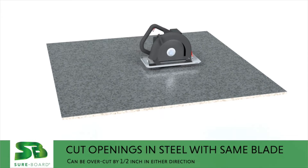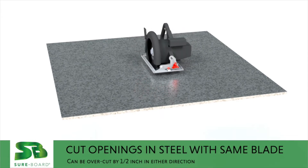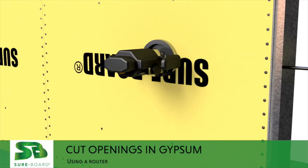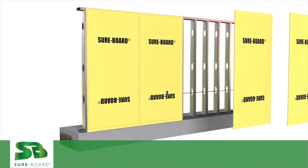The same saw and blade is used to cut receptacle openings in the steel only. The steel can be over-cut up to one half inch in either direction without impacting structural integrity. At receptacle openings, remove the gypsum portion of the board using a router.